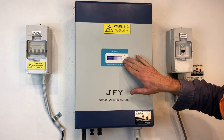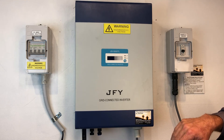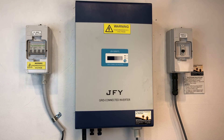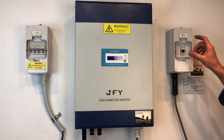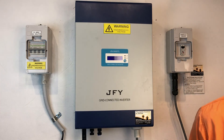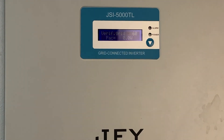The screen has gone completely blank, and now we'll restart the inverter, which is just the reverse of the shutdown procedure — we turn on the DC and then the AC, and we wait for the inverter to start back up again. It's doing the grid countdown at the moment, and nearly immediately it has come up with the EEPROM failure message again.